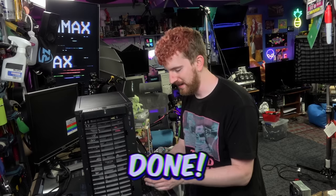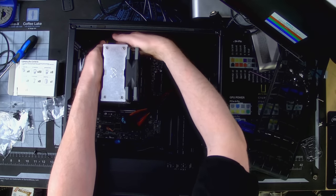This is the easiest computer build I've ever done. I'm totally jinxing it now. Everything's going to go wrong. Oh, come on, really?